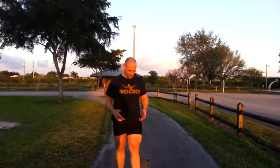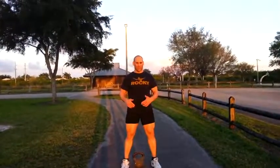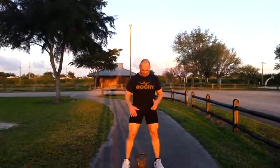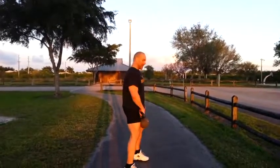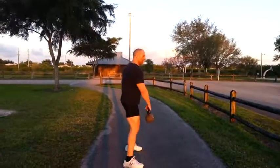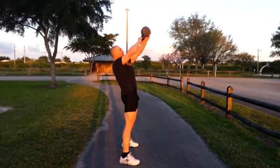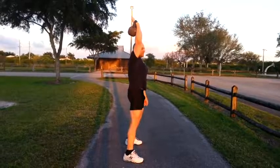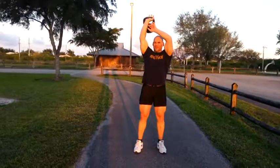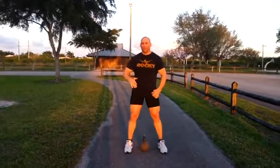Let me share with you what I learned from the kettlebell — just the basics about hitting the wrist. So basically, what generally happens is people take the kettlebell and hold it horizontal like this and swing it through. When they come up here, it goes up and bang — smashes right on the back of the forearm. That's not good.